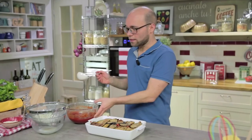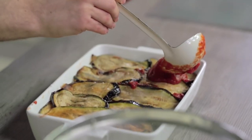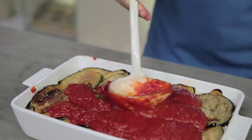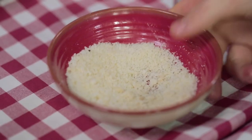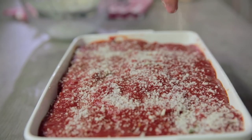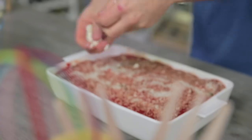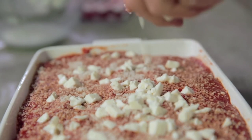I'll finish off the last layer firstly by pouring all the remaining tomato sauce. With the grated cheese, this will form a delicious crust on the surface. And finally the last cubes of fiordilatte. It's time for the oven — preheat it in static mode to 200 degrees for 40 minutes. And if you notice that the surface is darkening too quickly, cover it with tin foil.